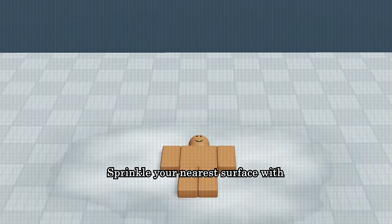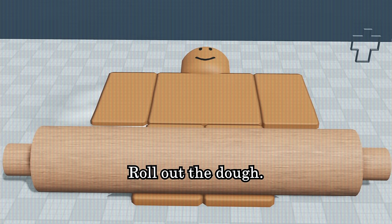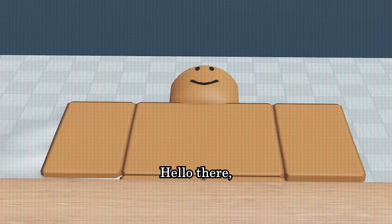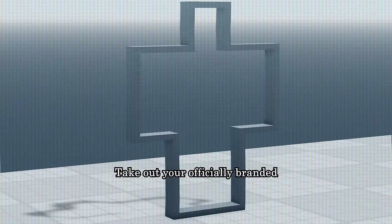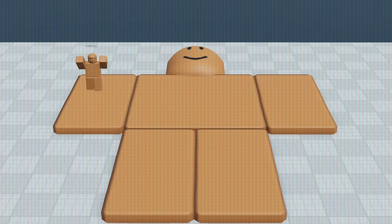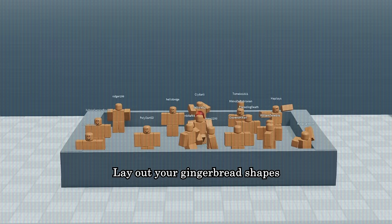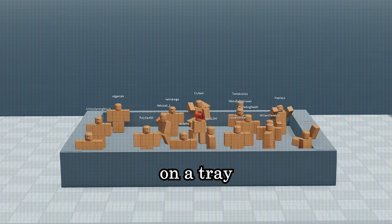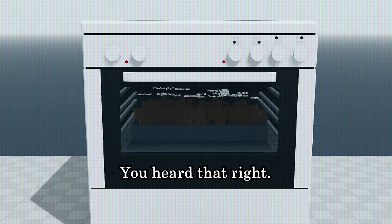Sprinkle your nearest surface with flour and place your gingerbread dough on it. Roll out the dough. Hello there, big guy. Hello. Take out your officially branded Roblox cookie cutter, made from a real noob. Lay out your gingerbread shapes on the tray and place them into the oven at 190 degrees Celsius. Yeah, you heard that right. Celsius.